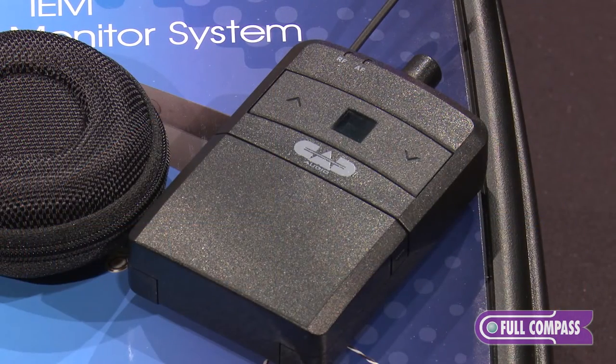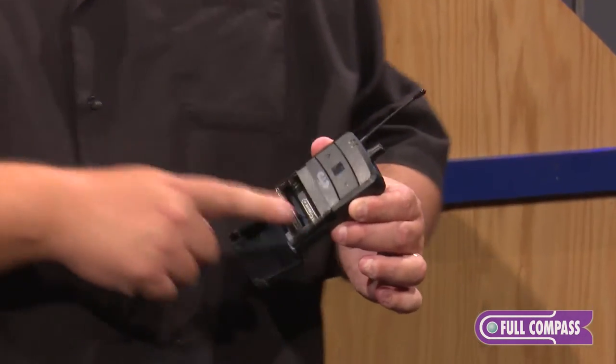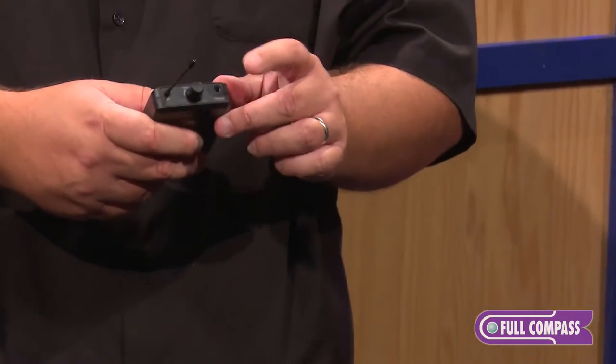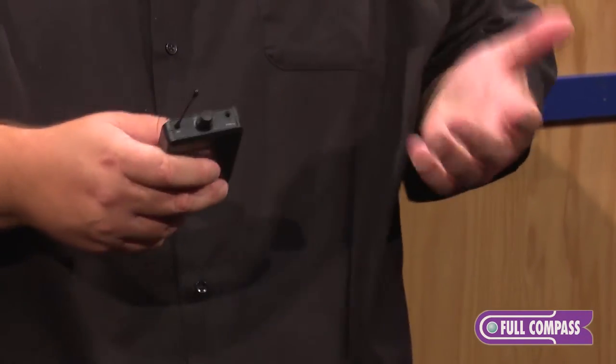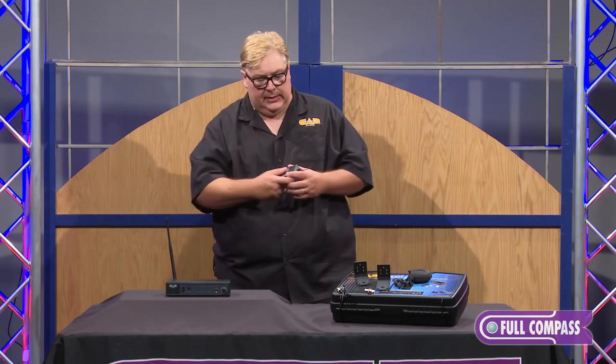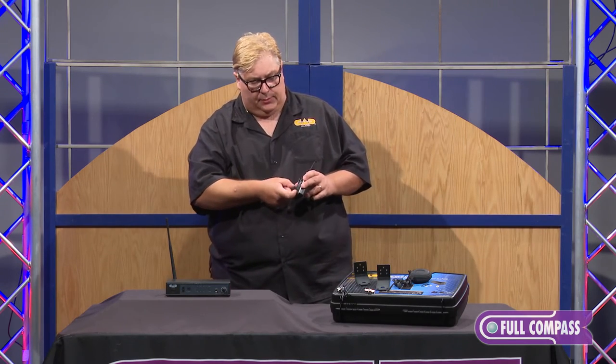The body pack itself has a captive door. Double-A batteries — you get about 11 hours out of an alkaline battery. Very hot headphone amp in this thing: 100 milliwatts, so it'll drive even the most stubborn earbud or headphone that you may be using. Field-serviceable replaceable clip on the back.